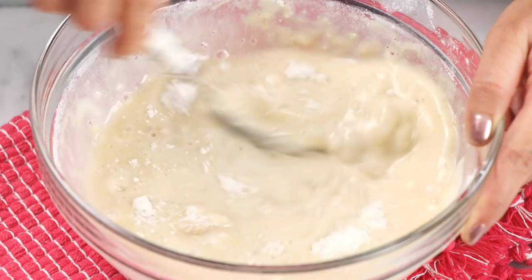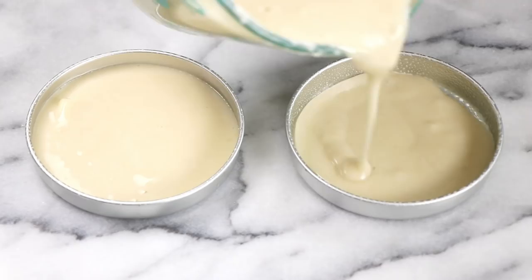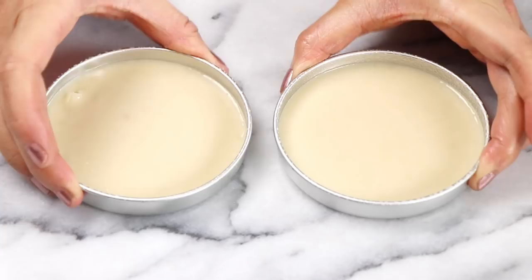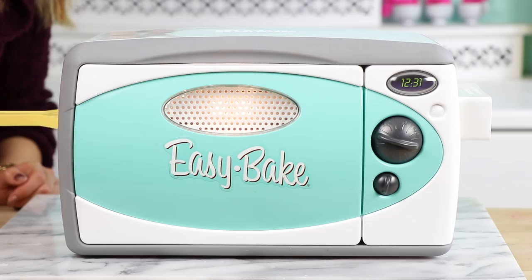Then it's time to pour the batter into our adorable little Easy Bake Oven pans. The trick here is to not overfill the pan — I have learned this many times the hard way. If you overfill it, as you push the cake out of the oven, the top of the cake is going to scrape off and just burn inside the oven. And since you can't really access the inside of the oven, if you burn some cake in there it's basically in there for the rest of eternity. So just don't overfill your pans. Once your pans are ready, pop them into the Easy Bake Oven and bake for about 11 minutes, then grab your little pan pusher, slide them on out, and we can look at our beautiful cake.